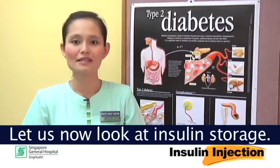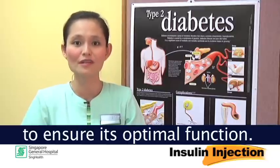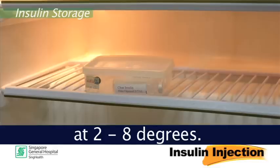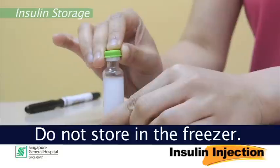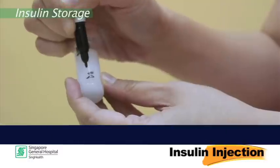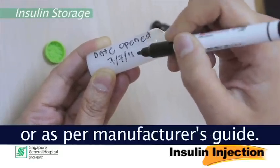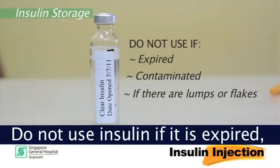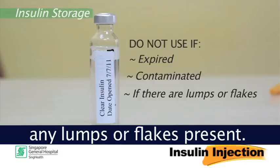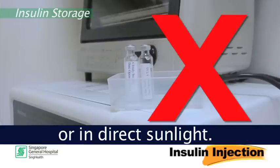Let us now look at insulin storage. It is important to store insulin appropriately to ensure its optimal function. Insulin should be stored in a refrigerator at 2 to 8 degrees Celsius. Do not store in the freezer. Remember to label the date of opening for a new insulin bottle. Insulin bottles are stable for 6 weeks from date of opening or as per manufacturer's guide. Do not use insulin if it is expired, contaminated, or if there are any lumps or flakes present. Avoid keeping insulin in hot places or in direct sunlight.